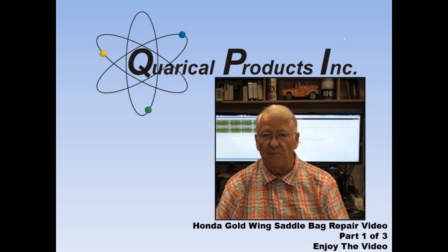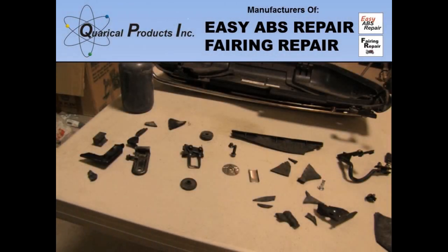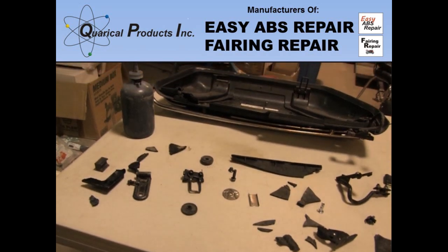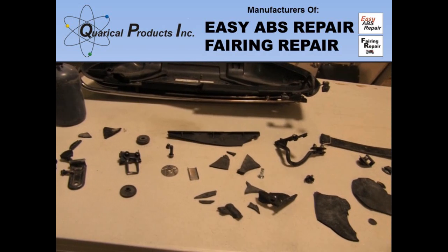This video shows the repair on this saddlebag. This is the pile of pieces I recovered after the bag blew apart. There were many more smaller pieces that would have been impossible to fit back together and were discarded.